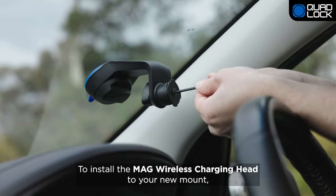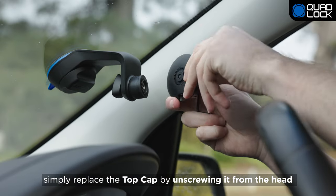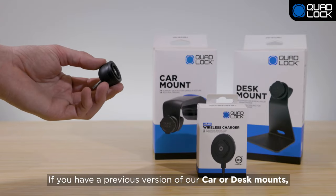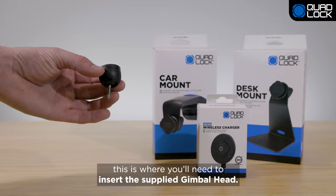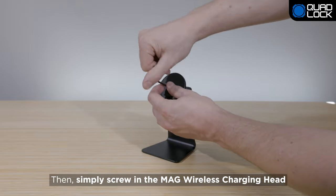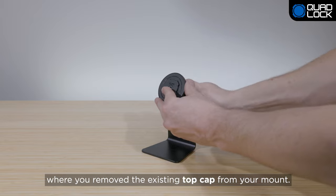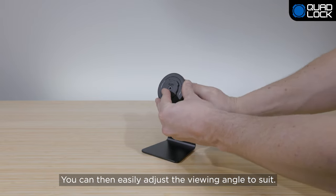To install the Mag Wireless Charging Head to your new mount, simply replace the top cap by unscrewing it from the head and replace it with the Mag Wireless Charging Head. If you have a previous version of our car or desk mounts, this is where you need to insert the supplied gimbal head. Remember to keep the gimbal adapter and locking nut as you will need these to attach the Mag Wireless Charging Head. Then simply screw in the Mag Wireless Charging Head where you removed the existing top cap from your mount. You can then easily adjust the viewing angle to suit.